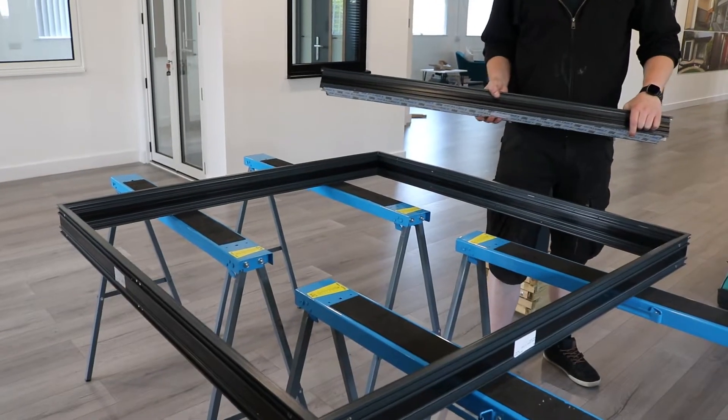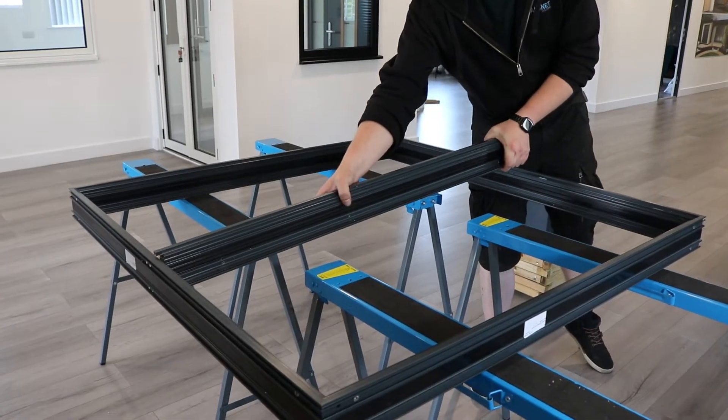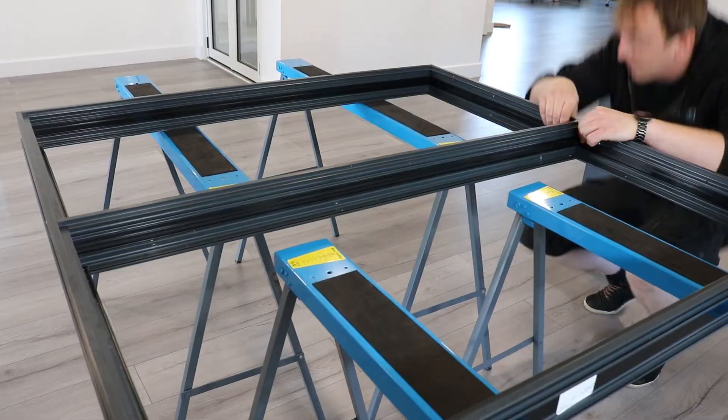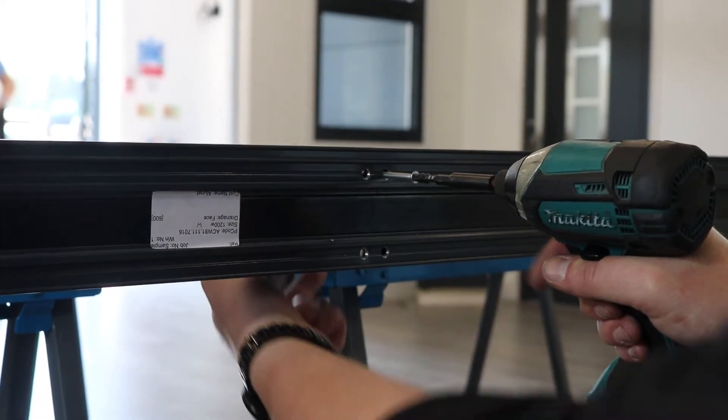Now your frame is together we can put in the screw ported mullion. Line it up with the centre lines we drew earlier making sure the holes line up. You can screw it on with 4.2 mil screws through the holes we drilled earlier.